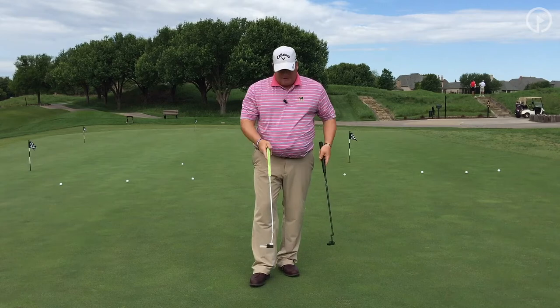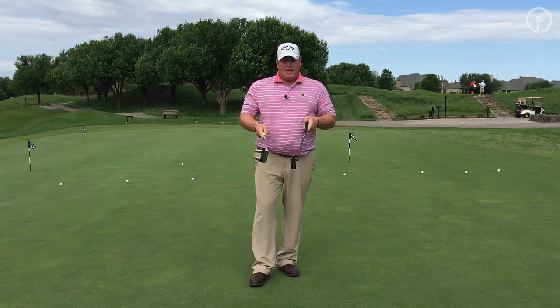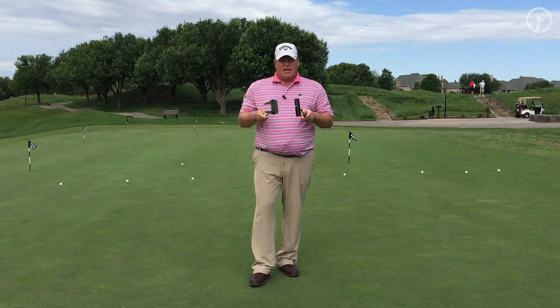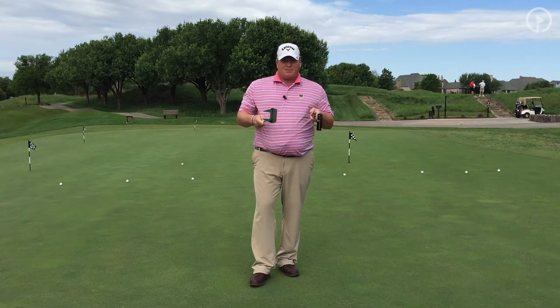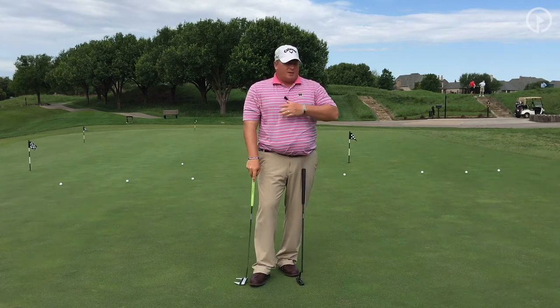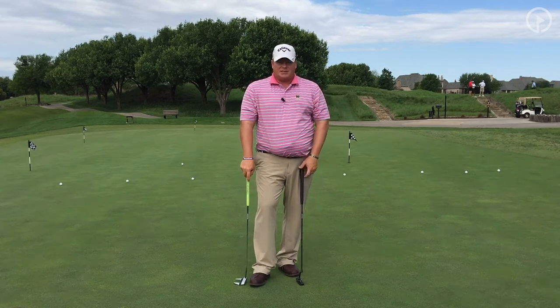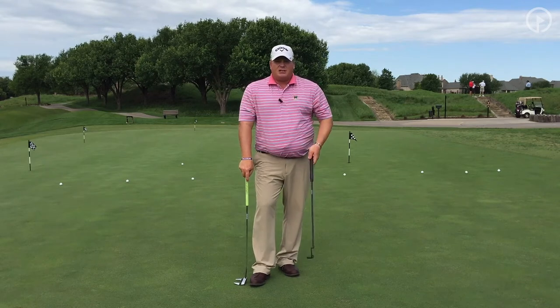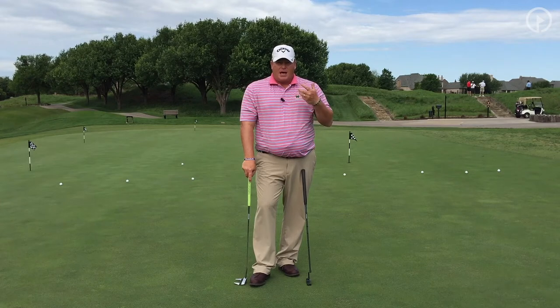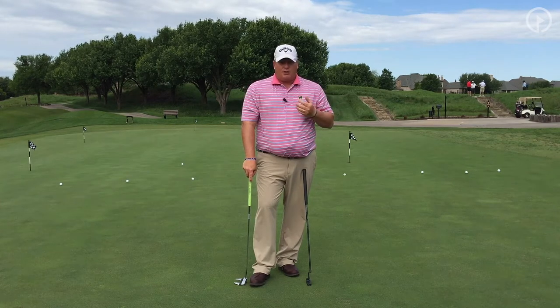Most of my putters have a line on top and about the same hosel. I've got two different styles here because after about six months my eye gets tired of looking at the same putter, so I switch to something completely different — like this Anser style — just to allow my mind to see something different and stay focused.